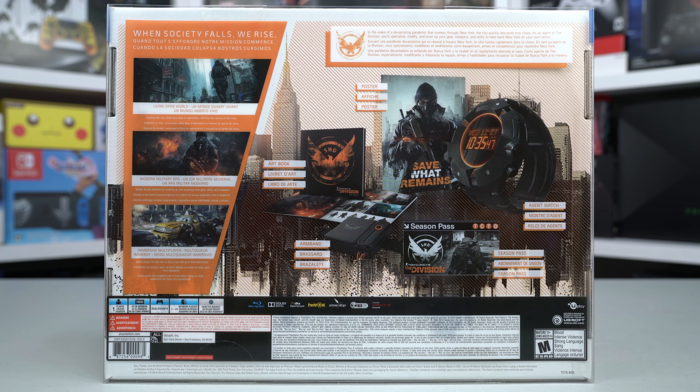Let's check out the back of the box and find some more information about this awesome game. This Collector's Edition comes with the Gold Edition of Tom Clancy's The Division, also comes with a poster, agent watch, art book, armband, and a season pass.